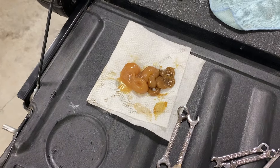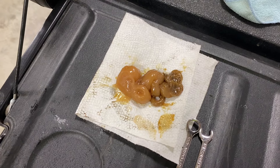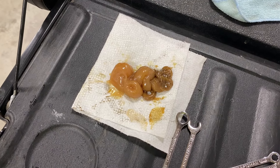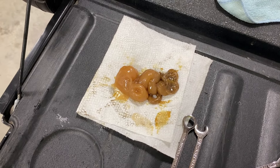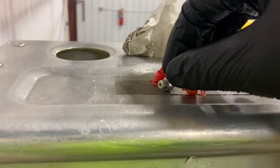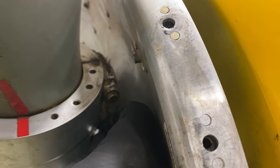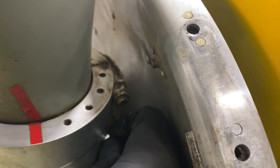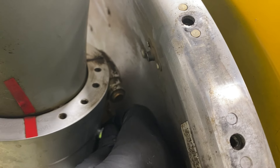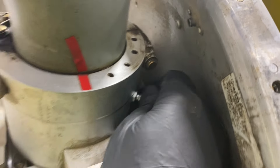Now, the first time I fly it, there'll probably still be some residual oil in the seal that's going to come out. I'll clean it up again after that flight, and then fly it again, and hopefully things are a lot better. And we will very carefully get this greaser put back in there, try not to cross-thread it. Looks like I was successful.